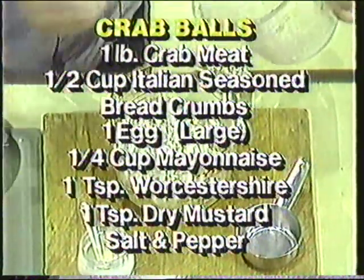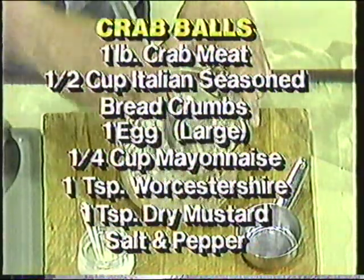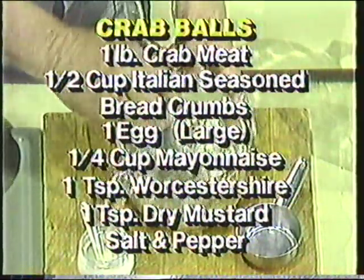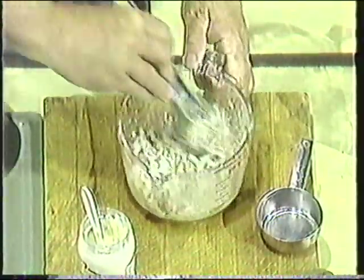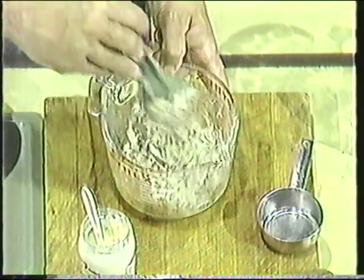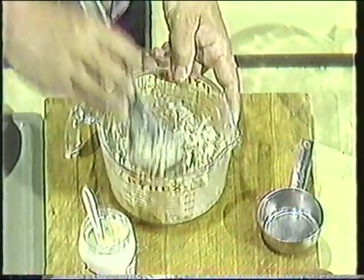The crab meat is already cooked, of course. If you buy it in this form — if you catch them live out there in the water, you're going to have to cook them and pick them to get to this stage. But if you get it at the seafood market, it's already been cooked, so you don't have to worry about that. And one reason these are so popular up in Maryland is they're mostly all meat — there's just enough breading in there to hold it together.